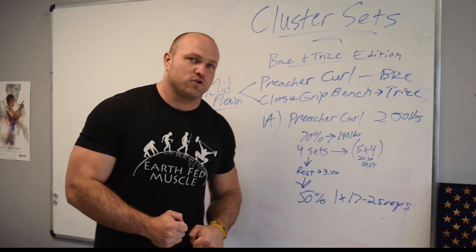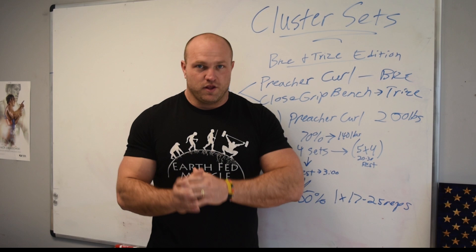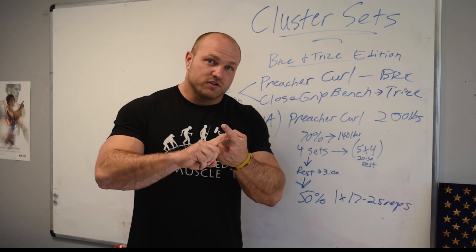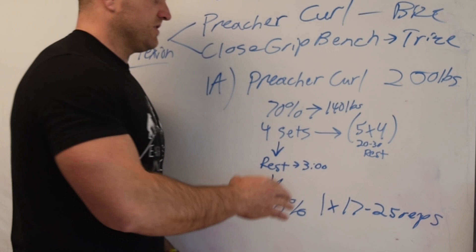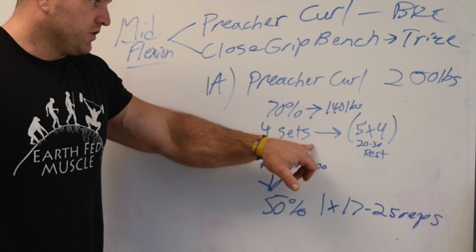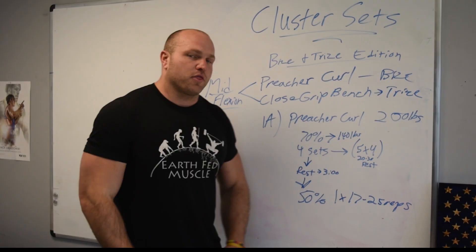Four reps, rest 20 to 30 seconds, four reps, rest 20 to 30 seconds — execute that five times. Then we're going to rest three minutes. So focus on rest, focus on rep execution. After each big set you get three minutes, and we're going to do four total big sets with a three-minute rest period between each.